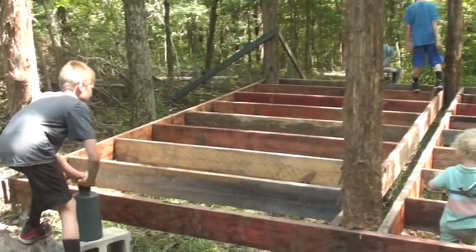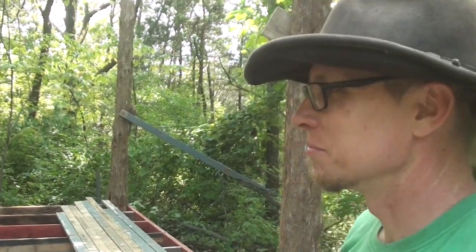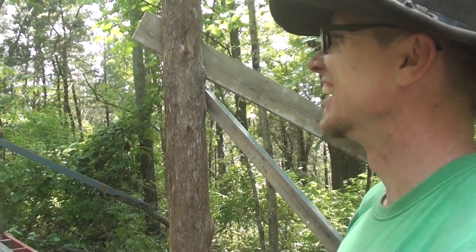Yesterday morning you were sitting in a pile of rubble, and today it looks like this — this is incredible! Thank you to friend Joe. This progress is amazing. My only friend Joe, my one friend in the world.